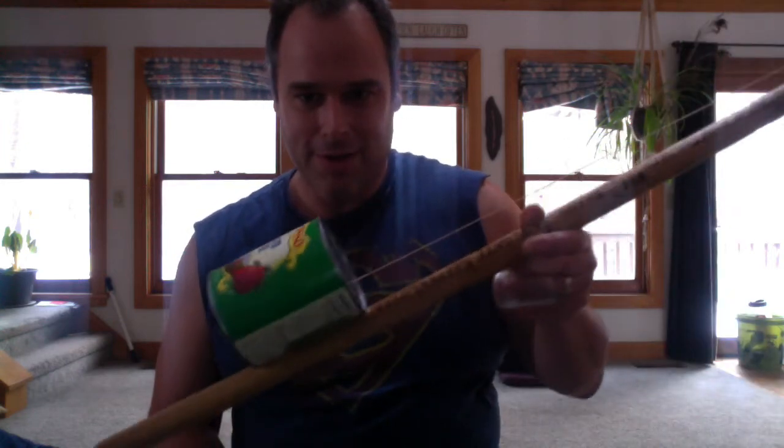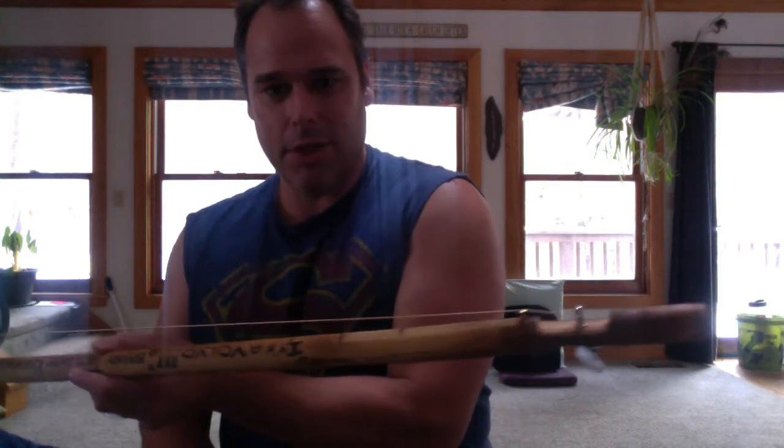Diddly Bow. It's a one string guitar that's put together with just about anything you can find. This one has a can, a string, a stick, a couple screws, and a guitar machine head.